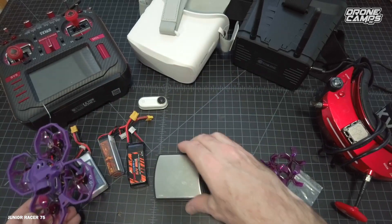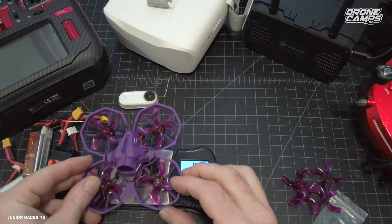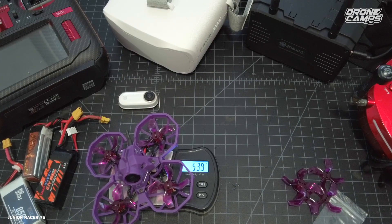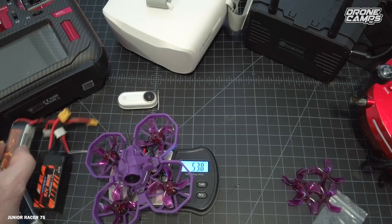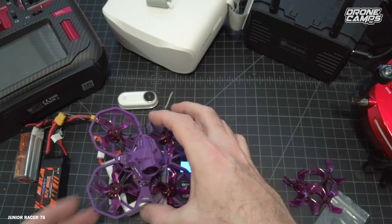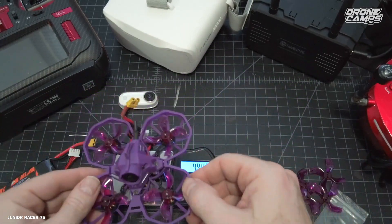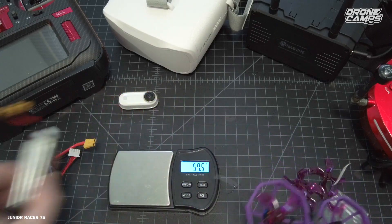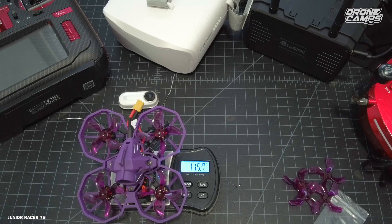Let's put it on the scale and zero it out. This quad is also on the Velocidrone simulator, so if you want to fly it before you even buy it, you can try it on that simulator. The quad itself weighs 53.8 grams. With the 2S 650 battery it comes up to 100 grams even — that's awesome. The 3S 650 is basically the same weight at 100.3 grams. The biggest battery gets you up to 115.7 grams total takeoff weight — really good.